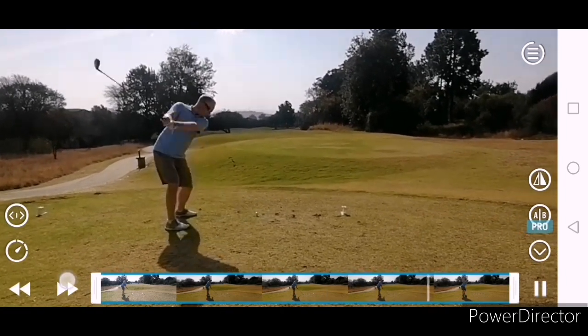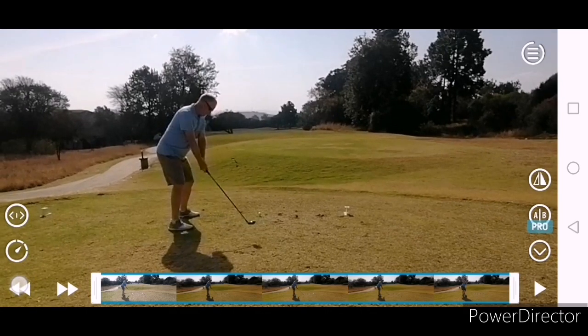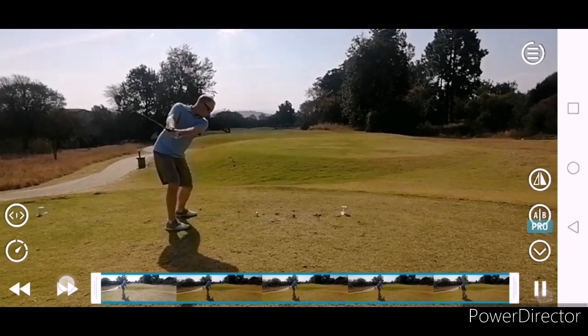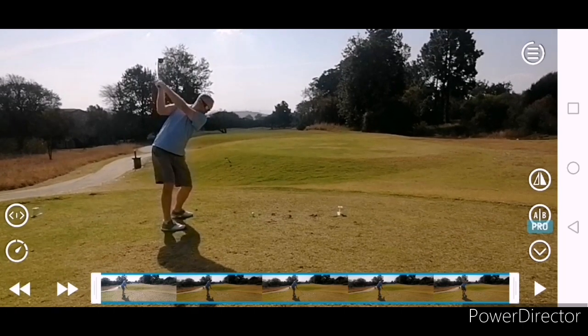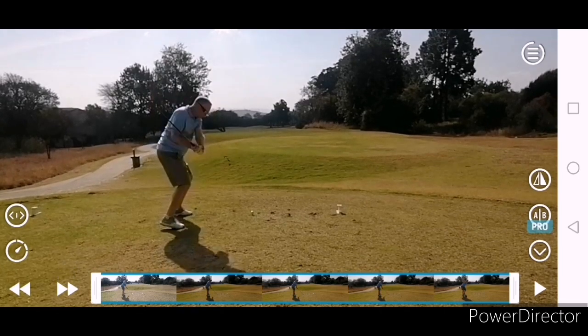There's quite a big move off the ball there — just a little bit lateral off the ball. Beautifully set though, great leg drive, hips working well.